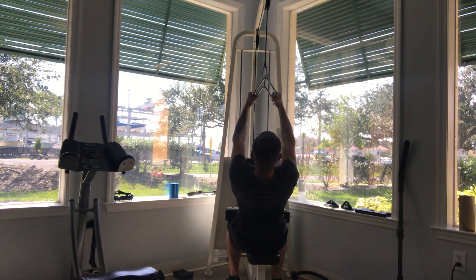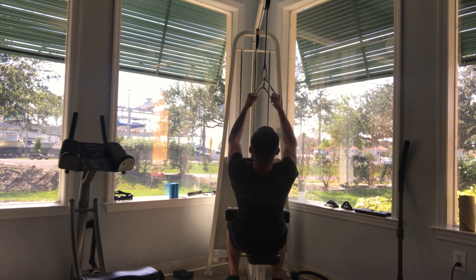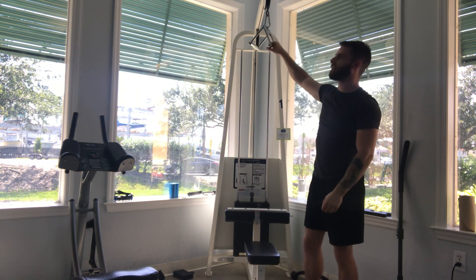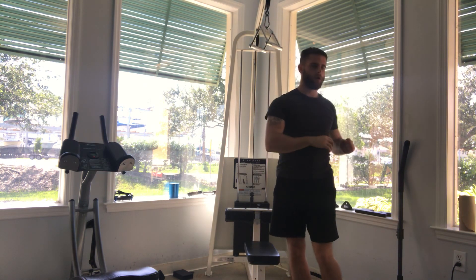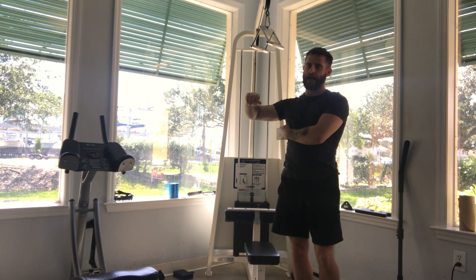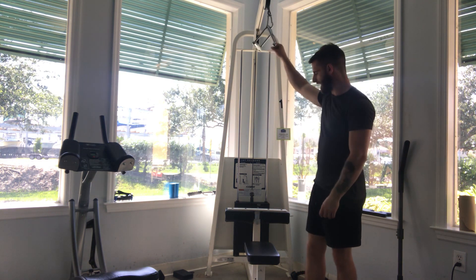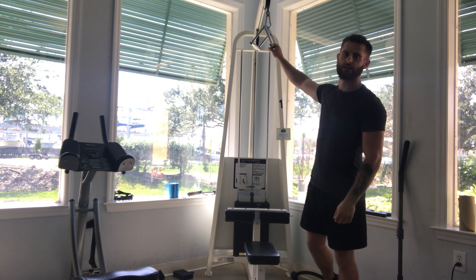Pull with control — instead of letting the weight pull you up, keep that nice control and you'll be good. This is more for your upper back compared to the other bar where it's wider. So the more wider, the more lat; the more closer, the more upper back. That covers this machine and the attachments. I'll see you guys in another video — Dylan, signing out. Thank you.